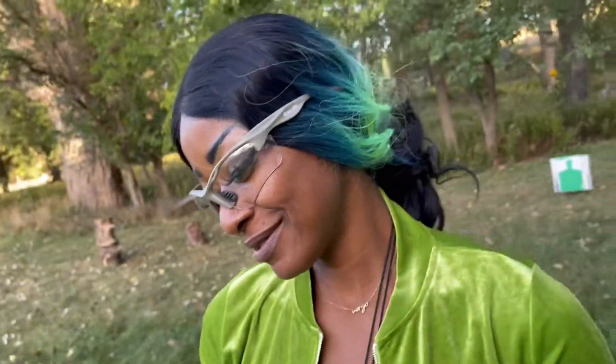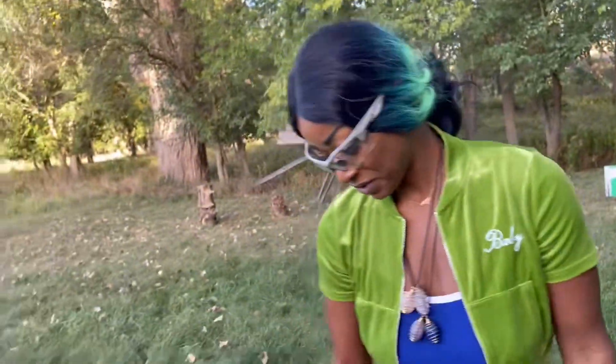First time shooting the AK too. How you feeling? That thing was heavy. It was heavy? What about the kick — how was the kick? It was alright, not too bad. Okay.